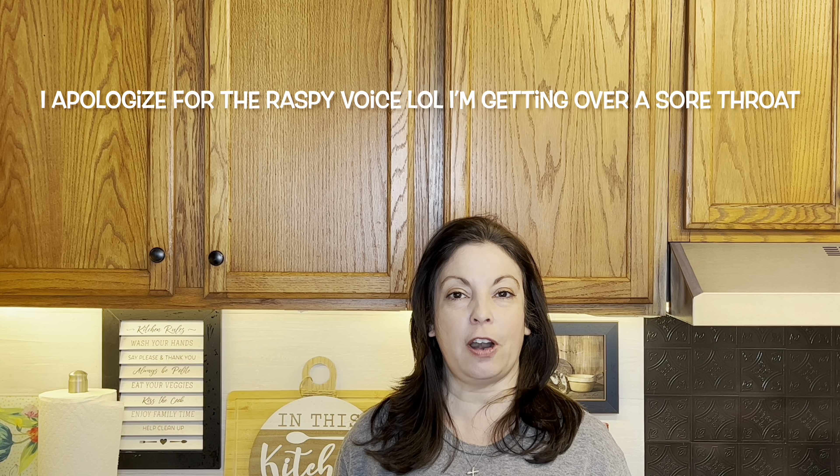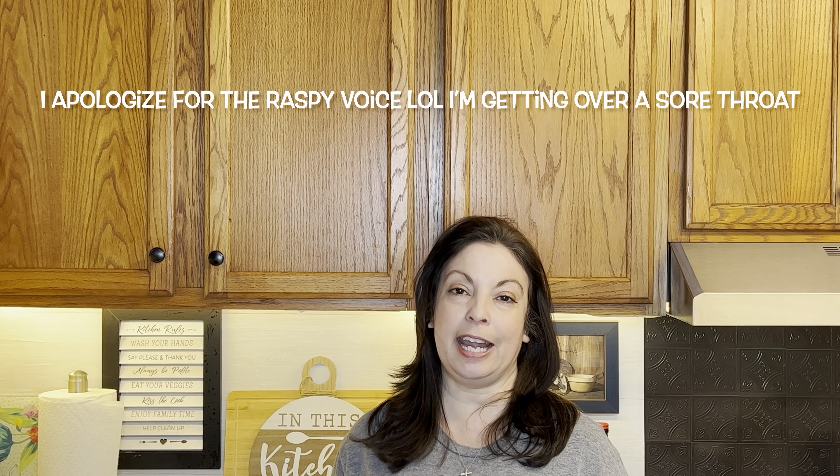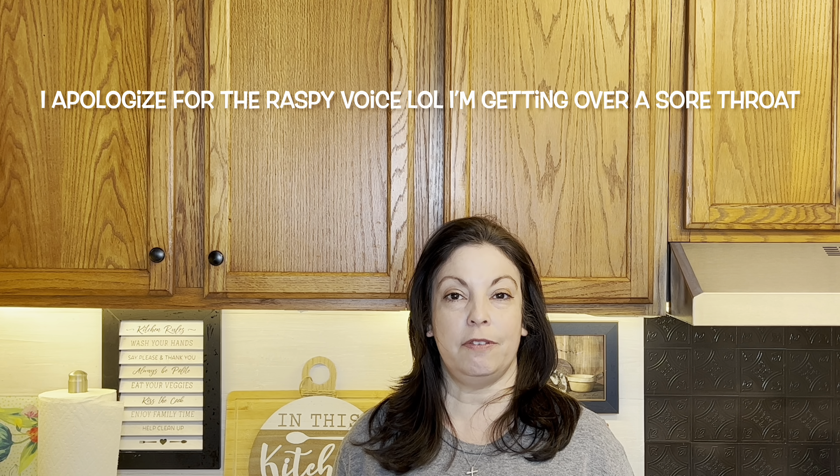Welcome back to another Foodie Friday! If you're new to my channel, I'm Holly — welcome, I'm happy to have you here. Today we're sharing the first Friday of every month, which is a Foodie Friday, where we share all types of recipes from breakfast, lunch, dinner, desserts, and anything in between. I hope you find some great recipes in the playlist I'll leave down below.